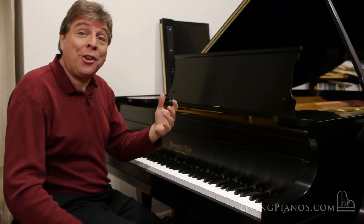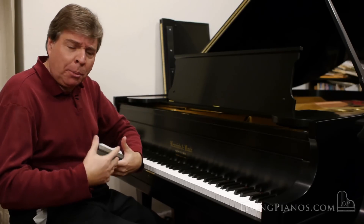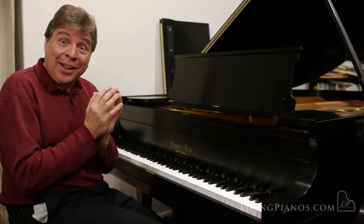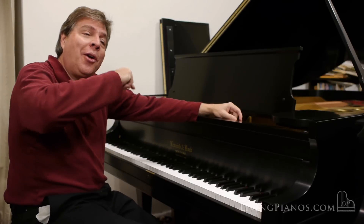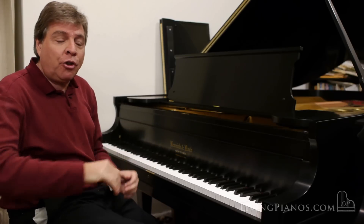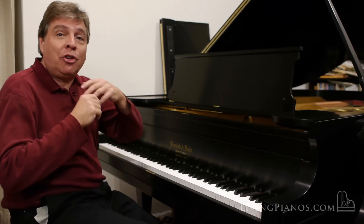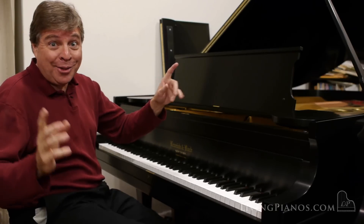A good even action, not too heavy. Sometimes larger pianos can be kind of formidable to play. This has a nice light feel. I'm going to go ahead now and play for you starting in the middle section of the B minor Scherzo, a condensed version going back to the recapitulation and then right to the coda, which is going to show a lot of capability of this piano.